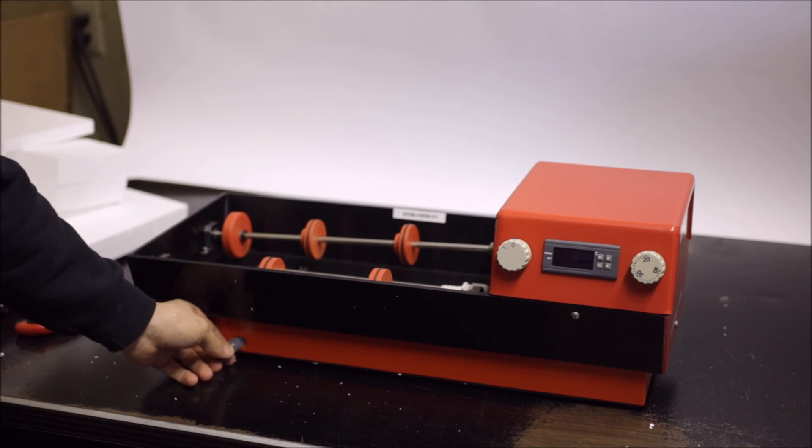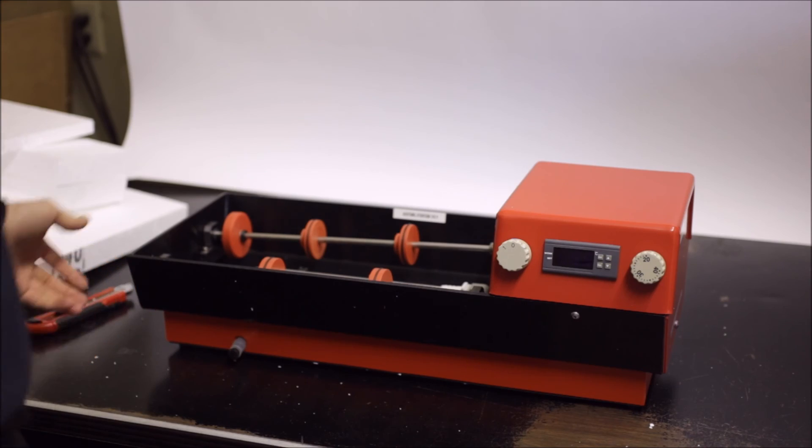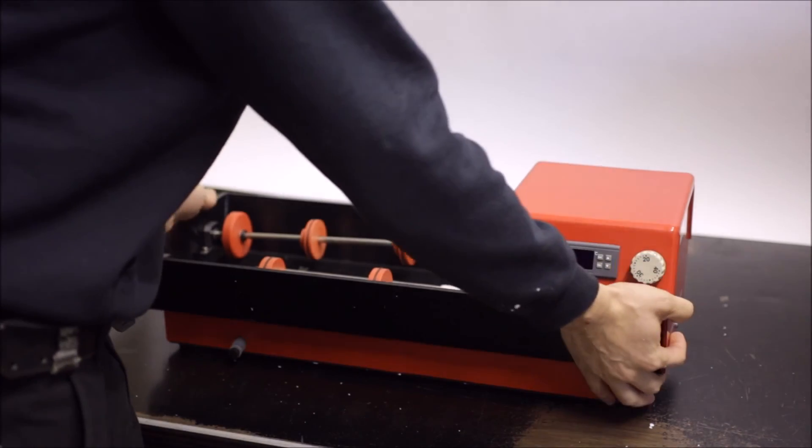You'll want to go ahead and read the manual to get all the features and then plug it in and see what it looks like.